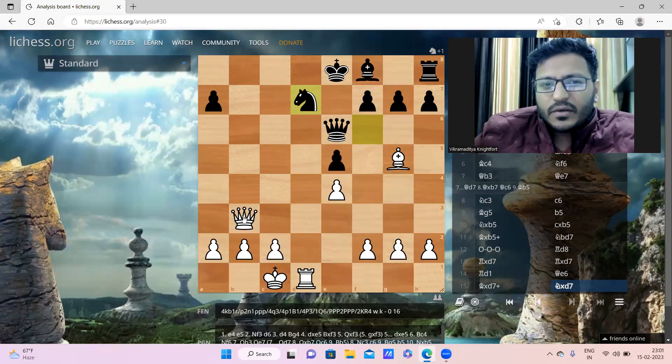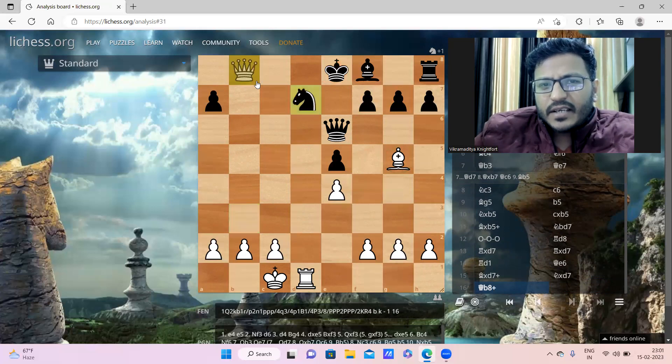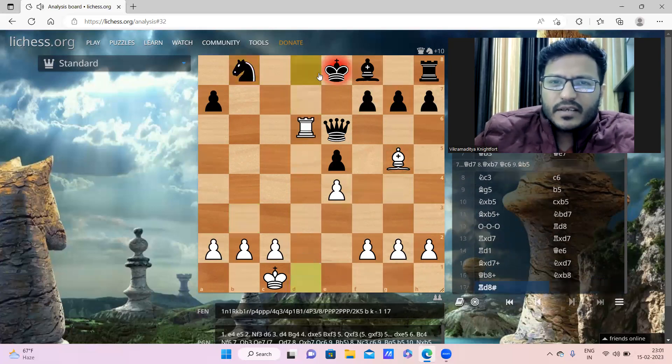White played Queen b8 - a fantastic move, sacrificing the queen with only two pieces remaining on the board. After knight takes queen, Rook to d8 is checkmate. The queen sacrifice followed by checkmate is a fantastic finish.